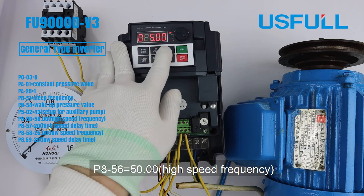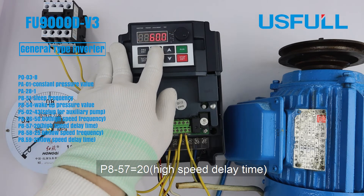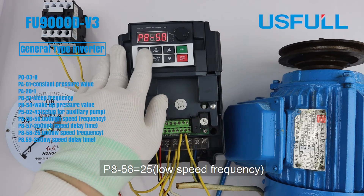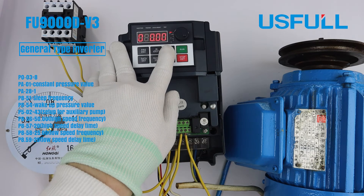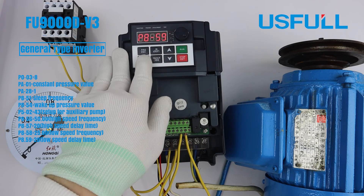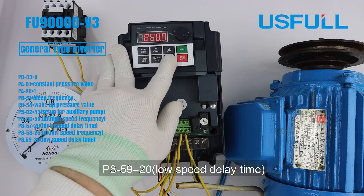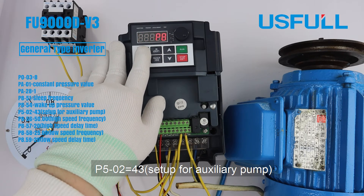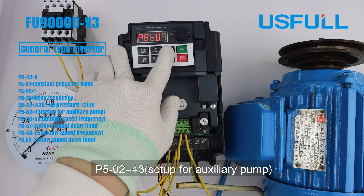Set PA56 to 50 Hz (high speed frequency) and PA57 to 20 (high speed delay time). Set PA58 to 25 Hz (low speed frequency) and PA59 to 20 (low speed delay time). Set P502 to 43 to configure the auxiliary pump.